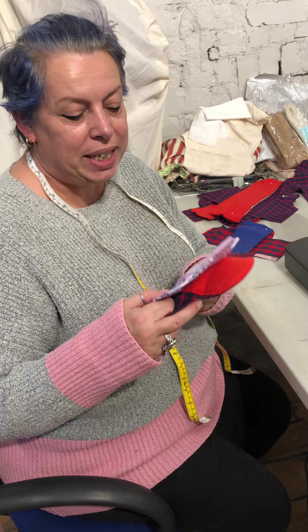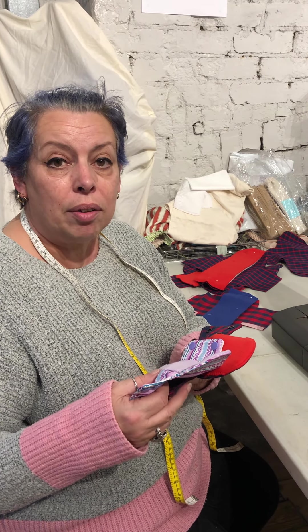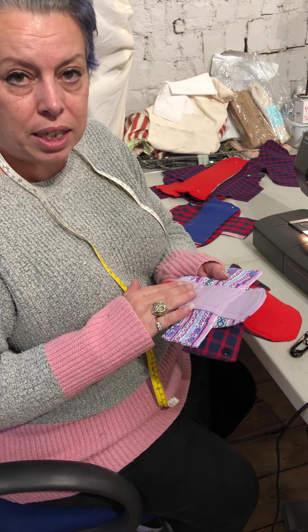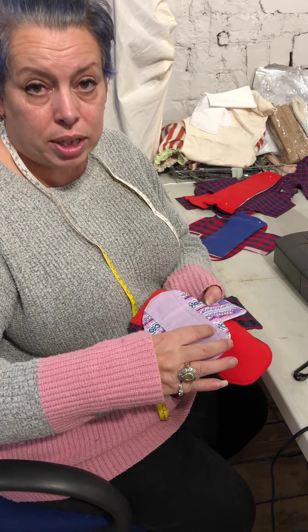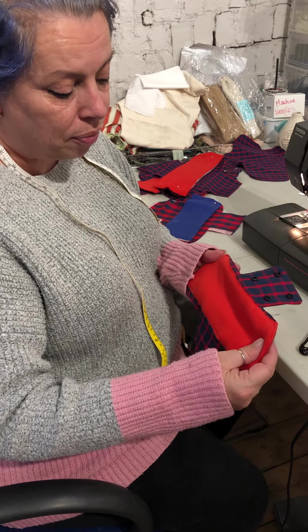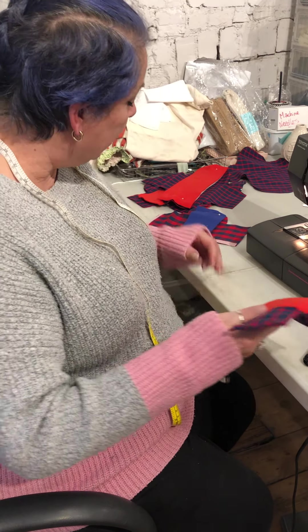Hi ladies, I'm going to be taking you through making reusable sanitary wear. You've been sent pre-cut pieces — a small pack of six items to make a range. You'll have a couple of small ones; these are the easiest to do and I suggest starting with them because they don't have an absorbent layer. Then you'll get a couple of medium ones, which we class as a daily because they haven't got an additional absorbency layer.